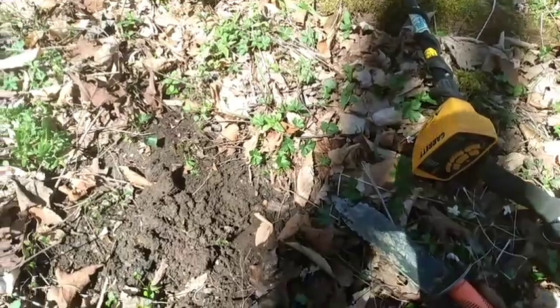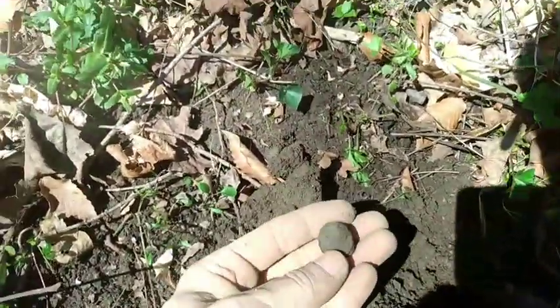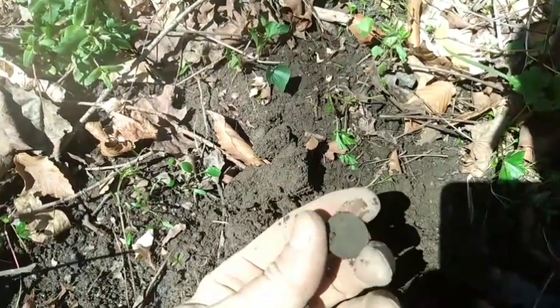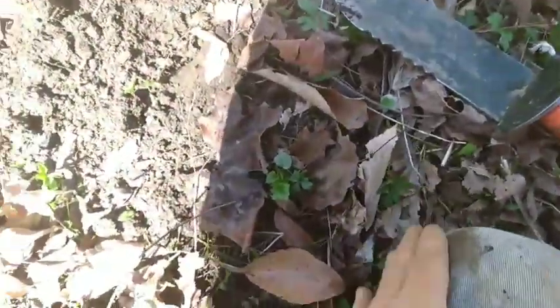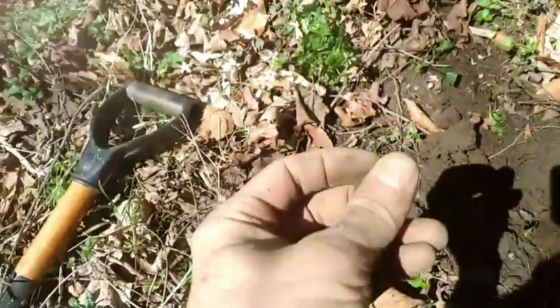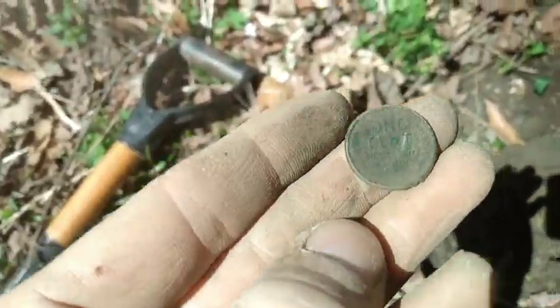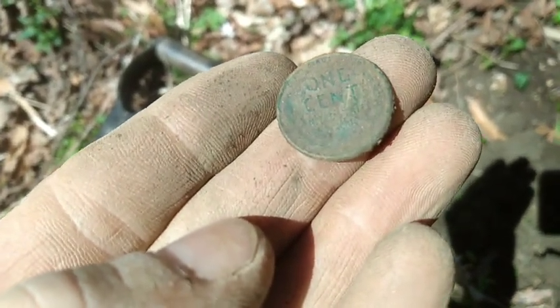Alright folks, we're back. Just underneath the surface, looks like we're gonna have our first coin. I think it's gonna be a sweetie-weedy. I see Lincoln — yep, sweetie-weedy. There would be Lincoln right there. There's our one-cent sod. Alright, first coin of the day.